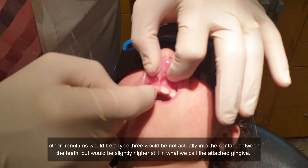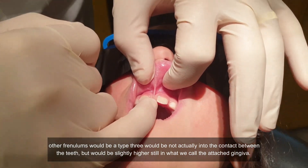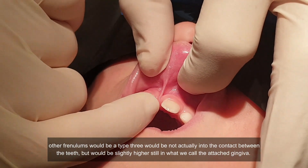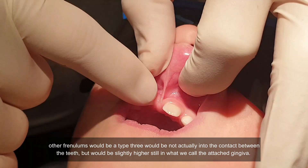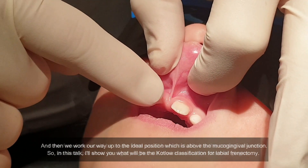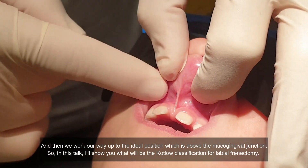A type 3 frenum would be not actually into the contact between the teeth, but slightly higher — still in what we call the attached gingiva. And then we work our way up to the ideal position, which is above the mucogingival junction.